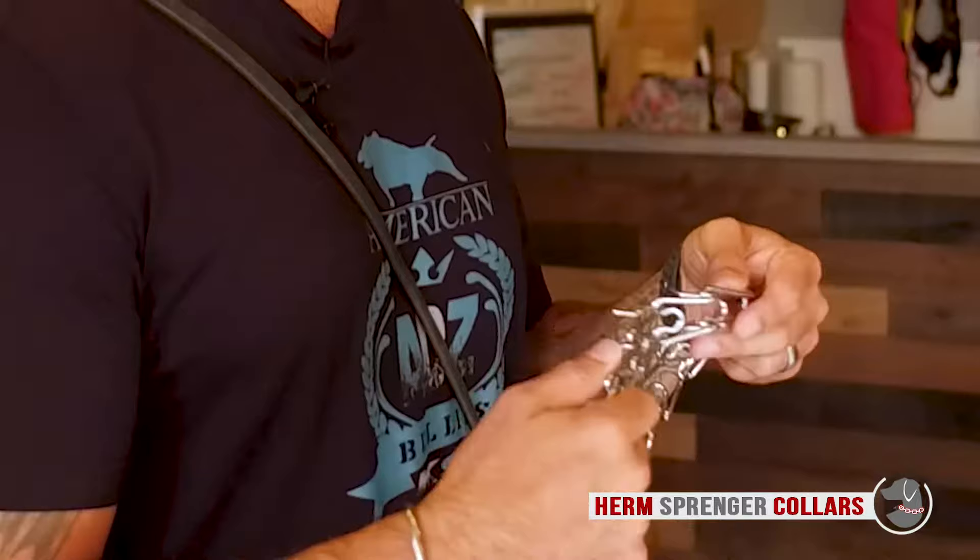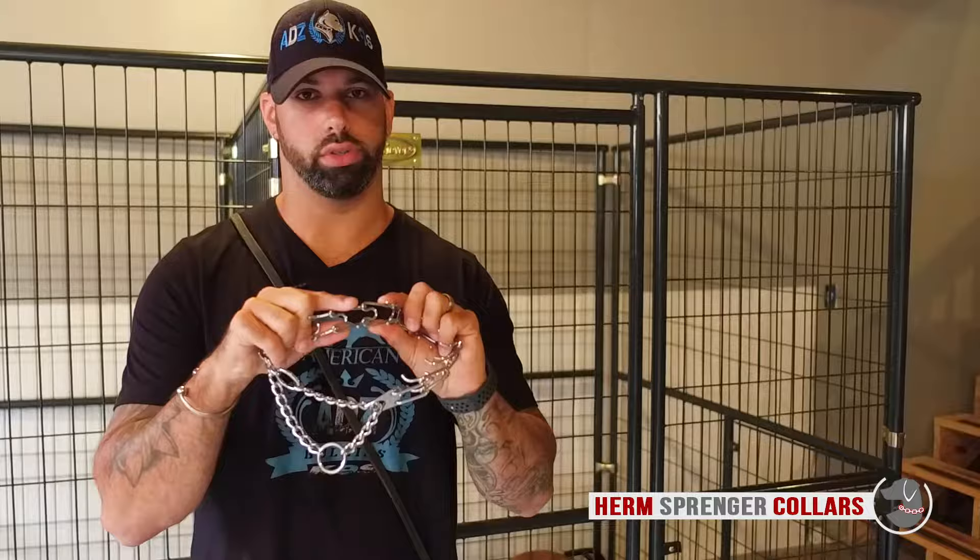So which prong collar is best for your dog? There are different types of prongs that you can use. If your dog has longer fur, you can use the longer prong collars so it makes more contact. If your dog is a puppy, you don't necessarily want to use such a heavy collar — you can use some of the micro pinches.